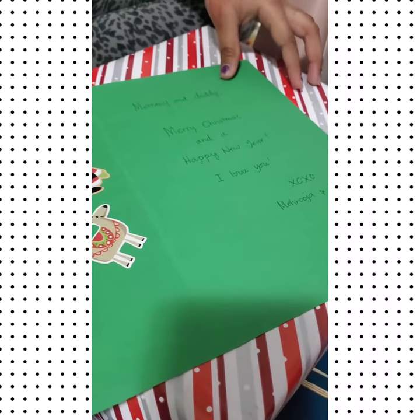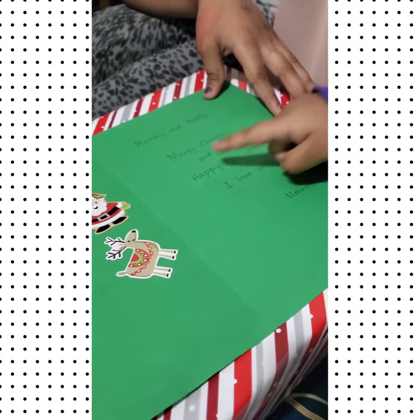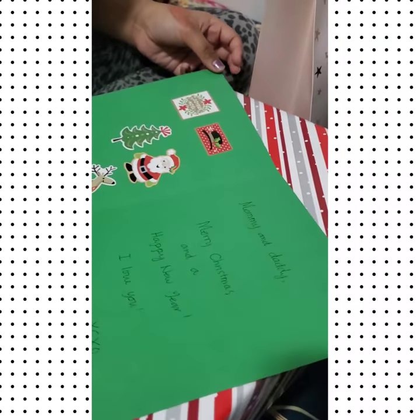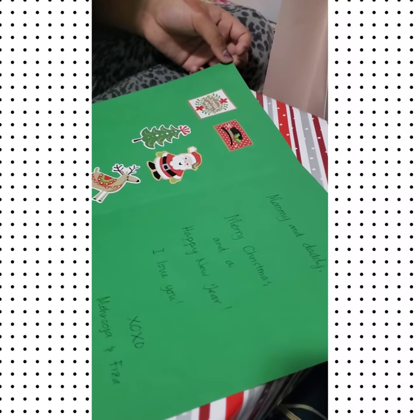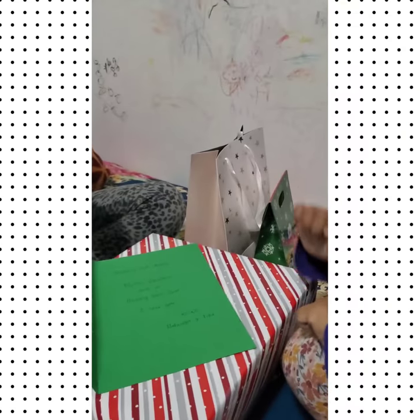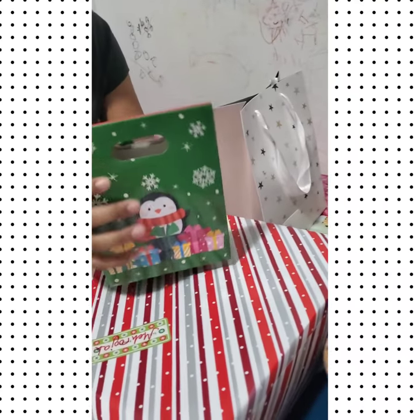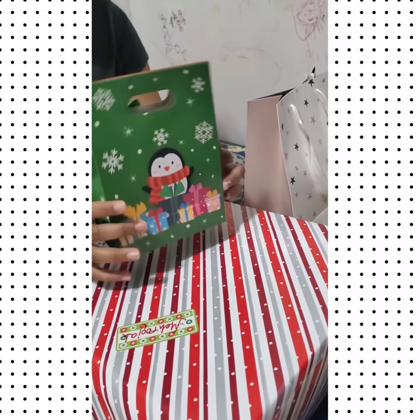It says 'My mommy and daddy, Merry Christmas and Happy New Year, I love you XOXO' — signed by Roja and Fisa. I was there too! So now we're going to be opening this penguin gift.